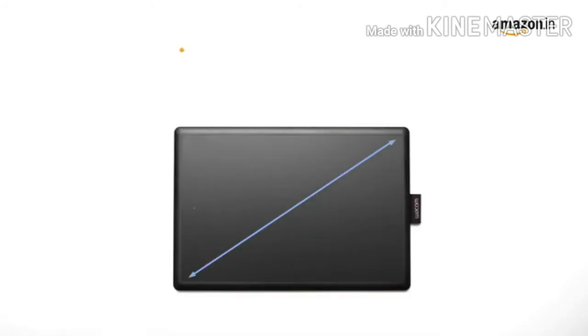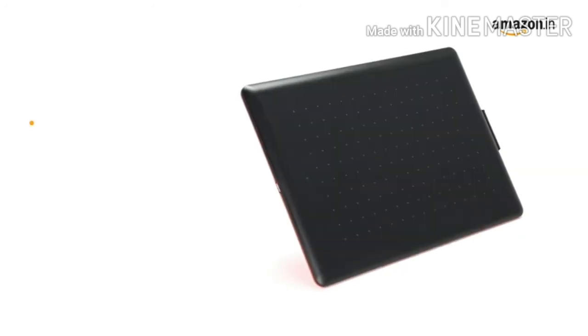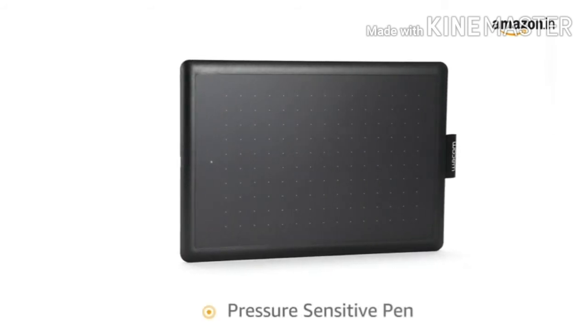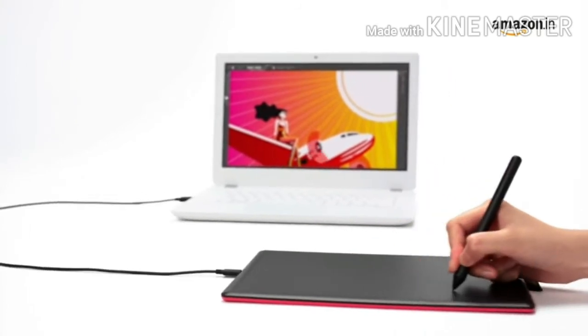The Wacom One graphics tablet comes with a 6-inch by 3.5-inch screen. The tablet features a compact design with a maximized active area. The graphics tablet comes with a responsive, ergonomic, pressure-sensitive pen giving you a natural way to sketch,